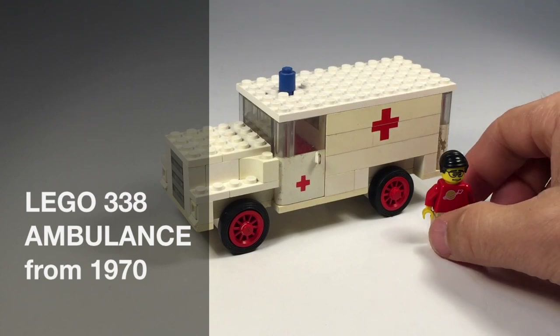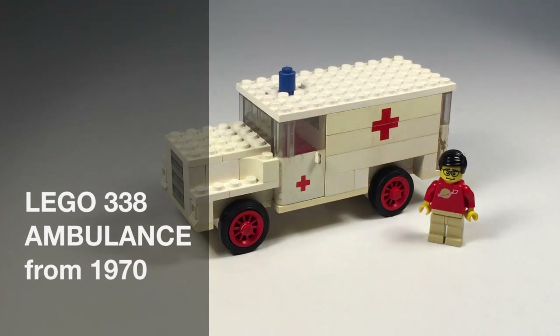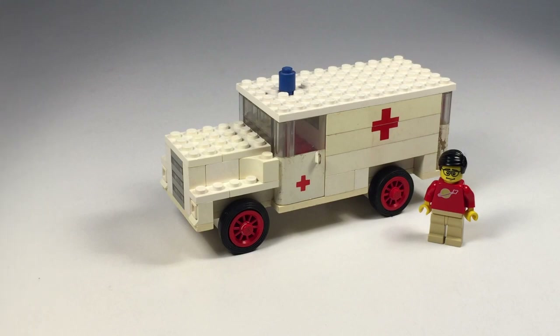Hey, it's Briggazar. Look into the camera, Briggazar. And we're going to look at another vintage Lego set. This is from 1970, so it's really old — it's 45 years old.